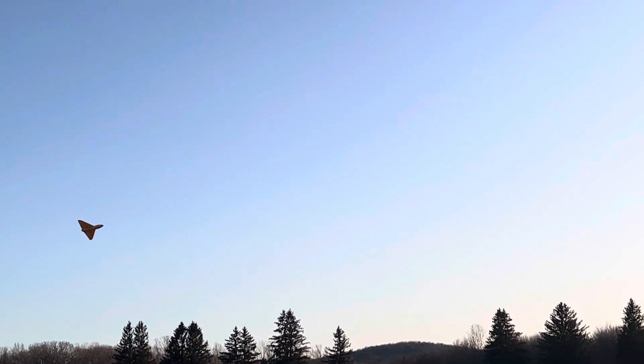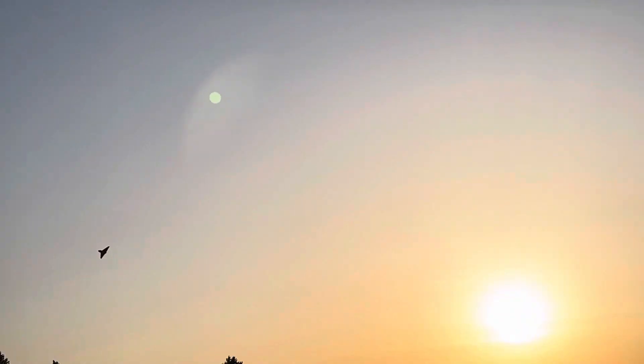It looks like you're going to land... there it is.